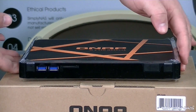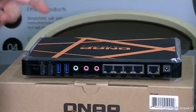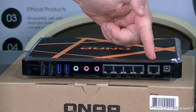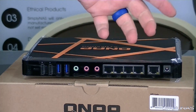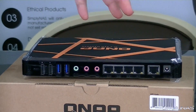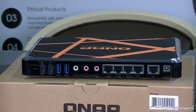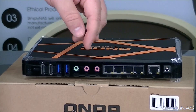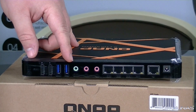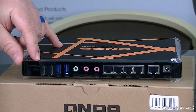On the back of the device, you'll notice you have your power connection, your main Ethernet connection, and then four Ethernet connections that you can actually use for tying into other computers or anything else you want to connect. You'll also have two microphone inputs, an audio output, two USB 3 ports, and two HDMI connections.